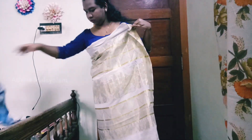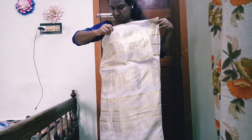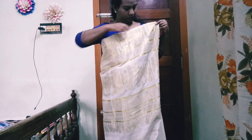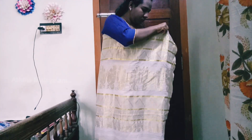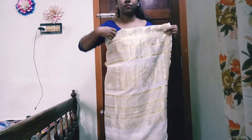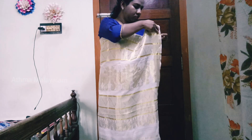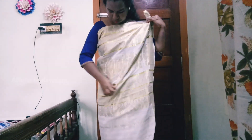I will use the gown and use the blouse to complete the gown. Now, we will use the design to make the design. I will show you how to use my hands and how to use the gown.